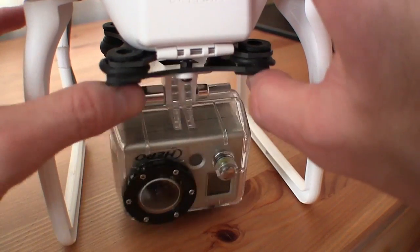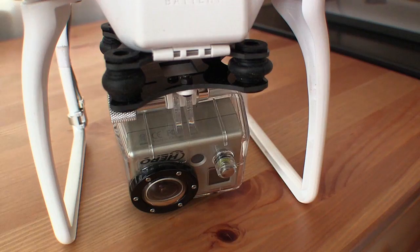Incidentally, you can also buy those anti-jello mounts for the original Phantom. Look for them on eBay.